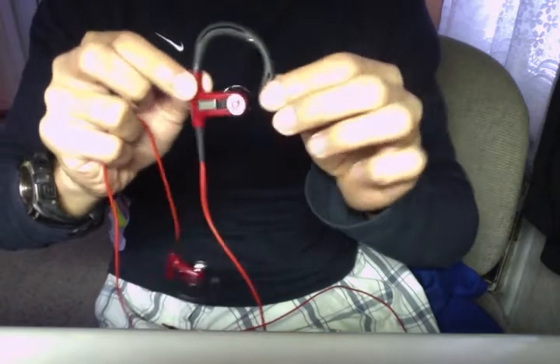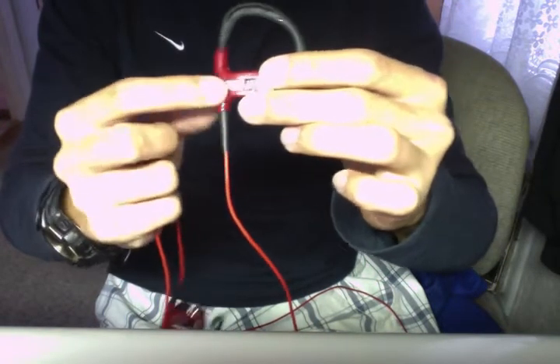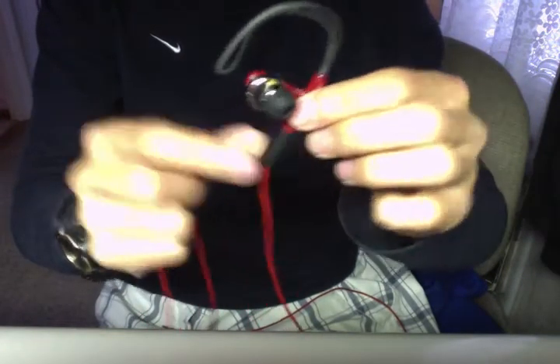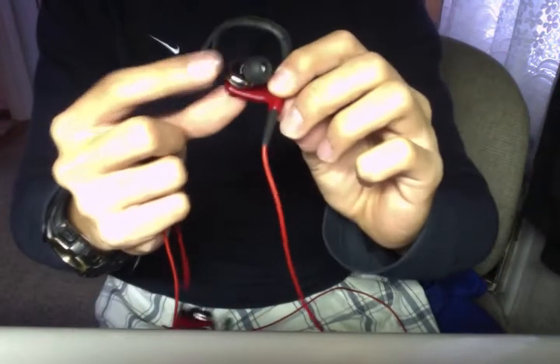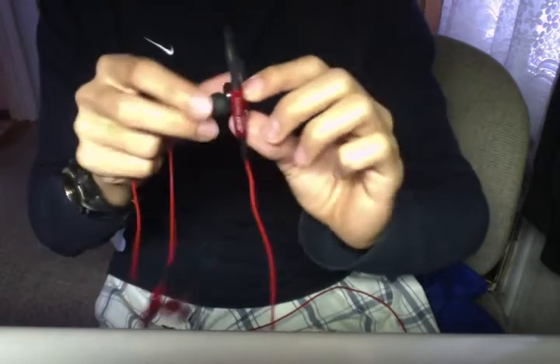So here are the actual earphones. Here's the hook — it is moldable. Here's the red part, which is why it's advertised as red. The B is engraved; it's not a sticker. And here is the driver — pretty big driver. The ear tip is angled so that they fit into your ear perfectly. Same thing with this side.